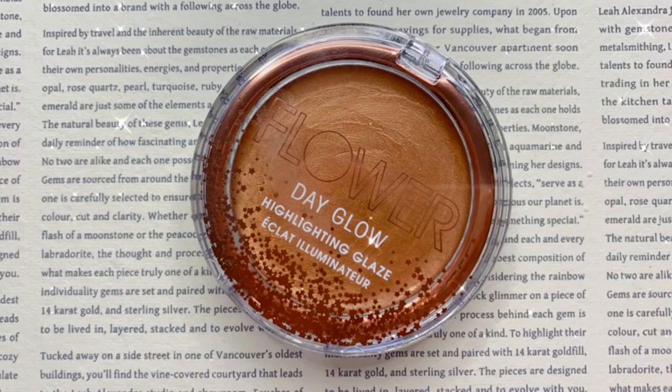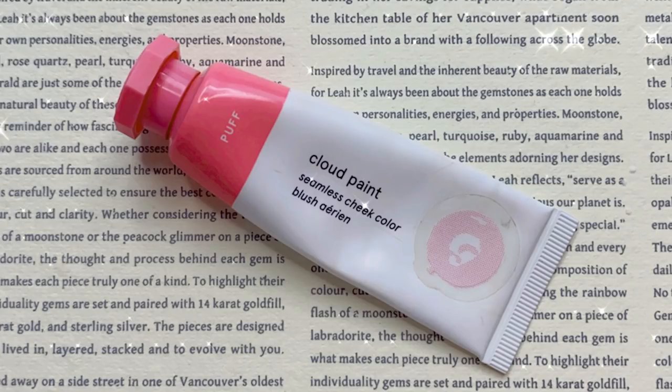For my highlighter, I'm going to be using this one from Flower Beauty — the Day Glow Highlighting Glaze in the shade Ablaze. I've been loving this stuff. I'm going to apply that with my finger. For my eyes today, I think I'm going to be doing a pink graphic liner, so I think this blush will suit the look perfectly. This is the Glossier Cloud Paint in the shade Puff. I haven't used a pink blush in a minute, so I'm applying it with my Quo Beauty foundation brush, higher up on my cheek.